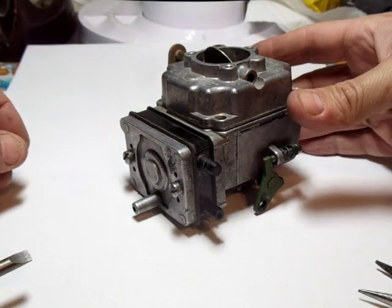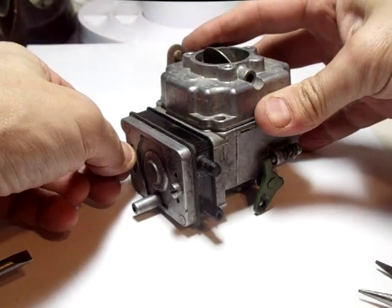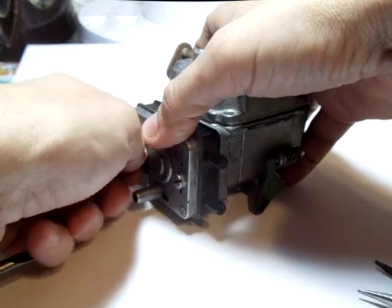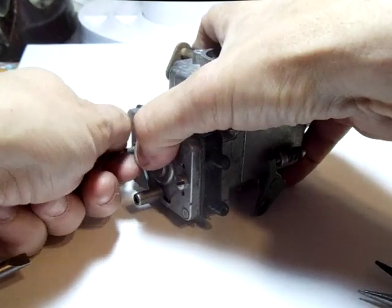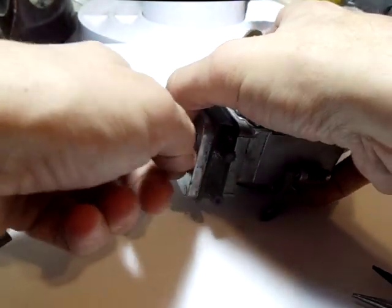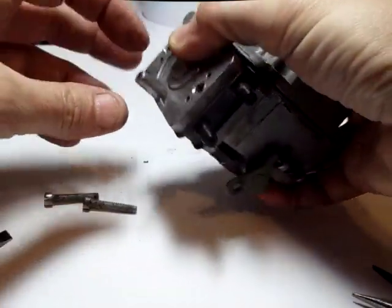Here's the Onan carburetor with the diaphragm fuel pump. We're going to remove the screws that hold the fuel pump in place. I've already loosened them with my screwdriver. Take the first one out, loosen the second one. I'm holding the other with my thumb because there's a spring that's going to come out here.